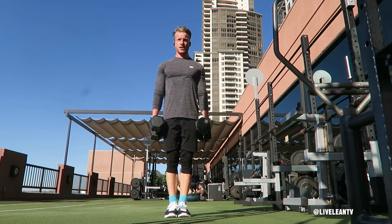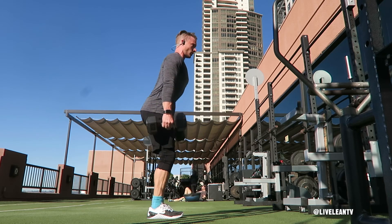Press your feet through the ground to rise back up to standing and contract your glutes. Repeat for reps.